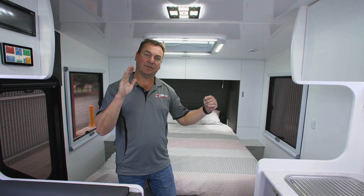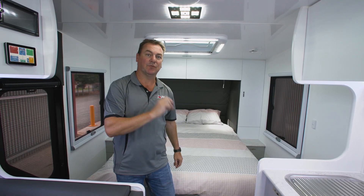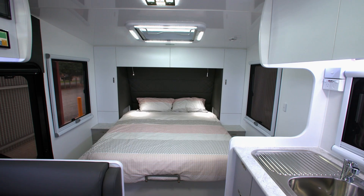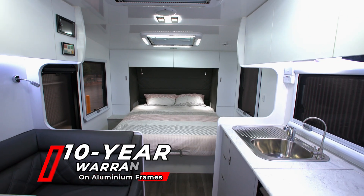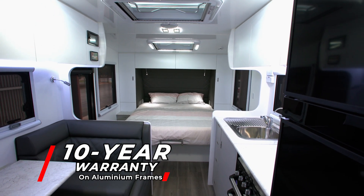All of our furniture is CNC cut and interlocked. It screws from the aluminium frame through to the furniture and actually bolts through our fully insulated floor. Our floor is a one-piece composite, the same as our roof. With our 10-year structural warranty aluminium frame, you can't go past the Red Centre Caravan.